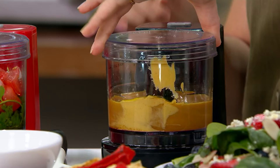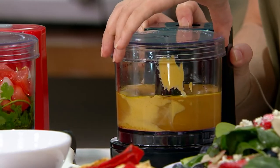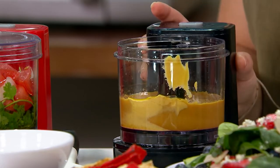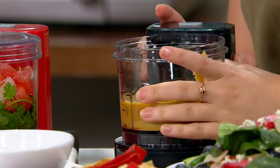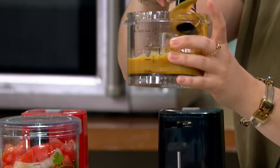You can see we're getting that emulsification you want with salad dressing, so we're getting everything really well blended. We've got a delicious, smooth dressing. I always mention to folks — small but mighty.